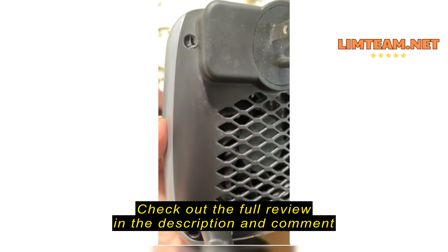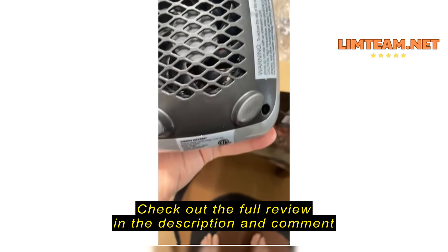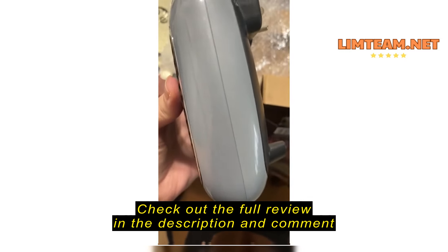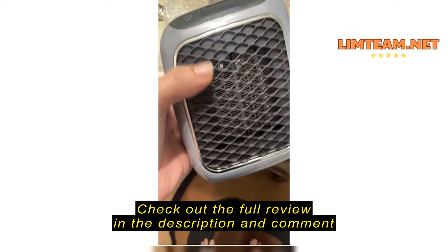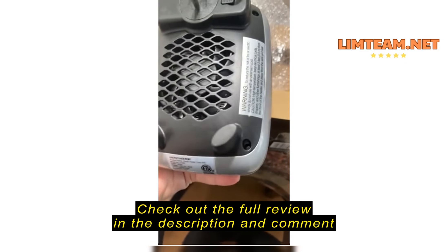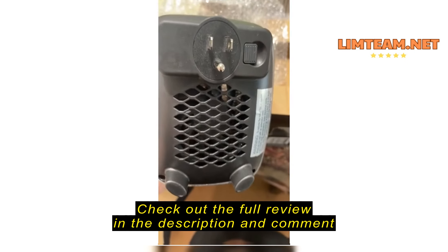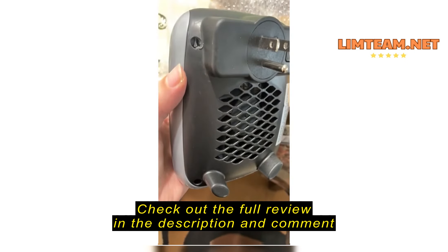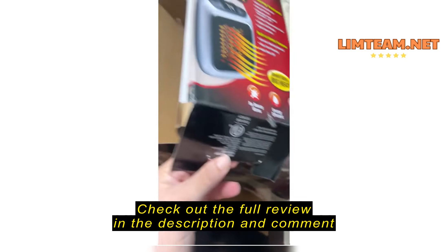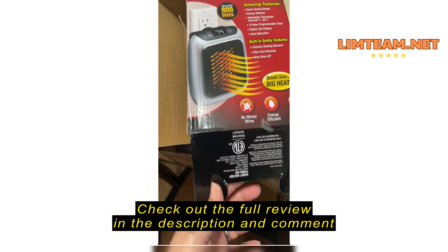It's broke. And also, it's dirty. You see it? It doesn't look like a new one. It's just somebody returned it to them and they sent it to me again. See it? It's dirty and it's broke. And also, the package is broke.